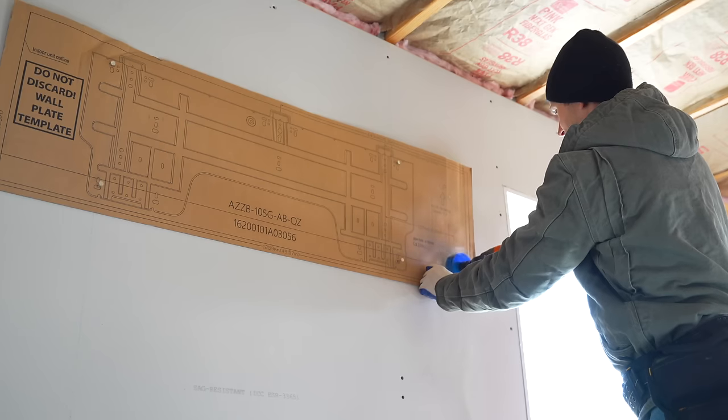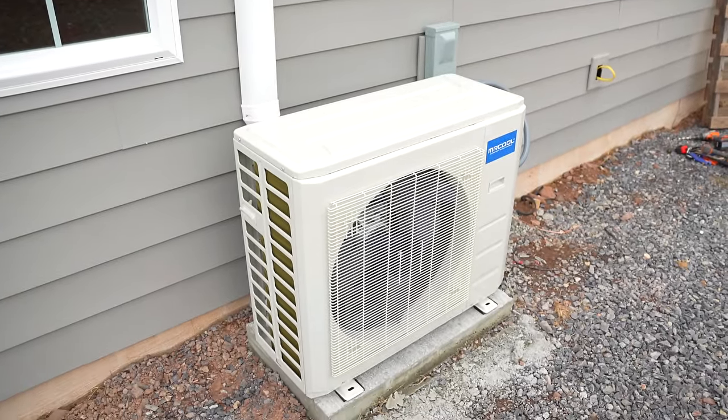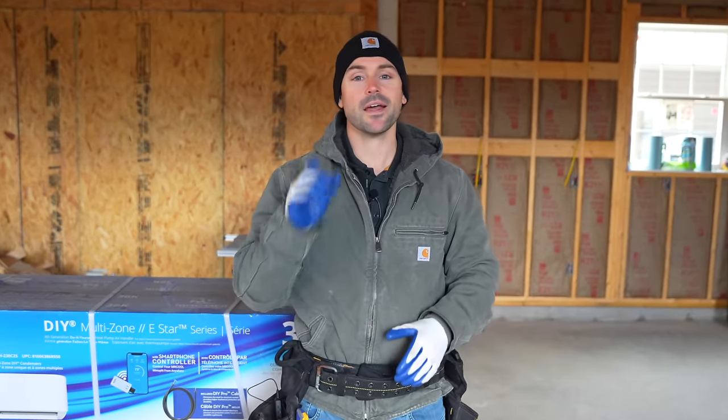In this video I'm going to show you how to install a Mr. Cool DIY ductless mini split yourself. If you're new to this channel, my name's Josh — the channel's all about DIY to save a ton of money, so be sure to subscribe and ring that bell so you get notification every time I release a new video.